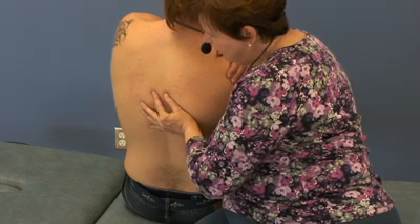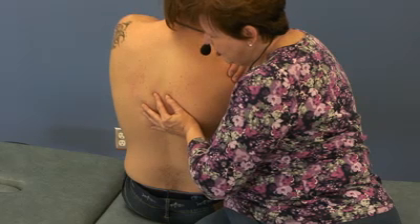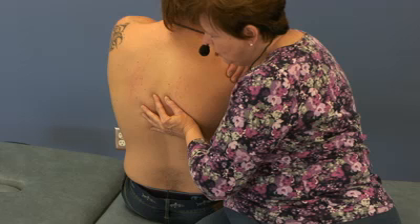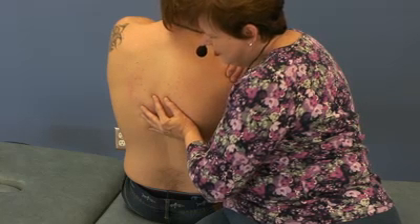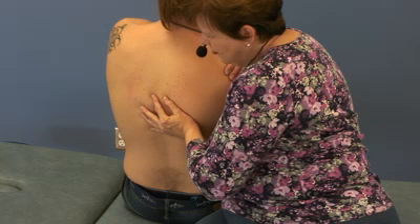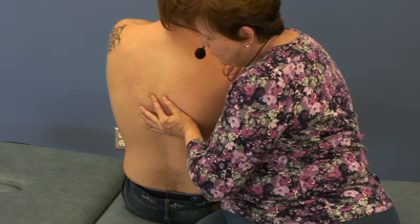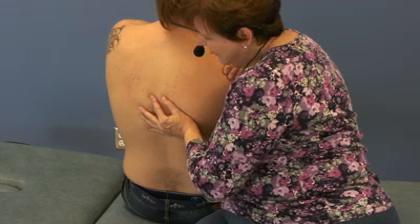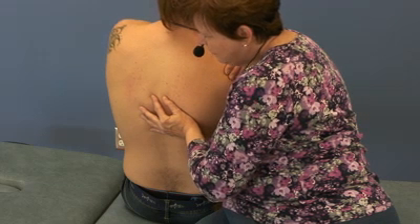Now I'm going to look for the feather edge by taking him slowly into left rotation. With that small amount of left rotation, I'm noticing that the motion has become sticky. If I drop his elbow a little bit, I create a little bit of flexion. What I'm finding is that there's not much more motion that is possible, and I now have limited the amount of motion available in this vertebral segment.